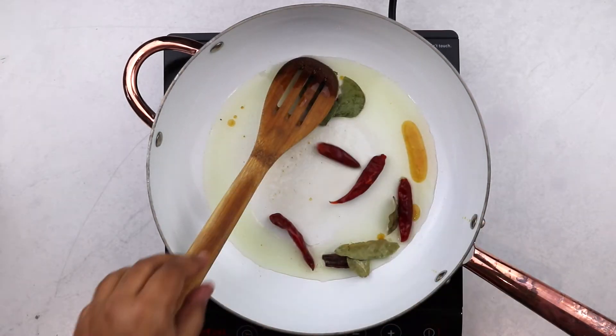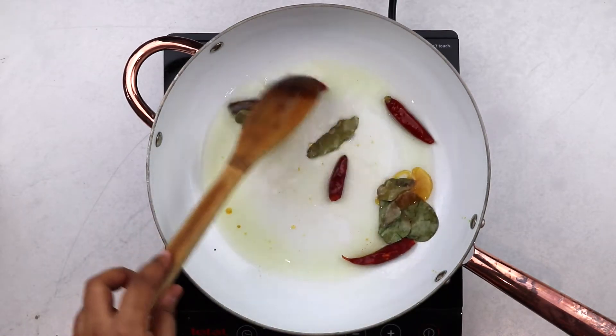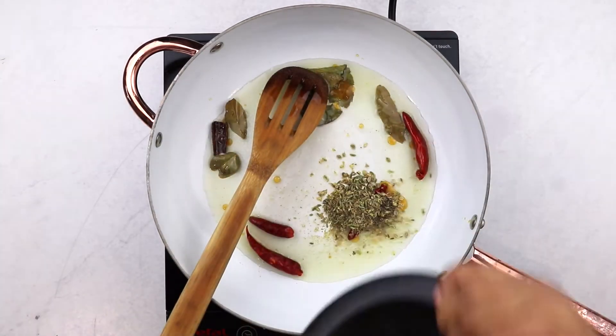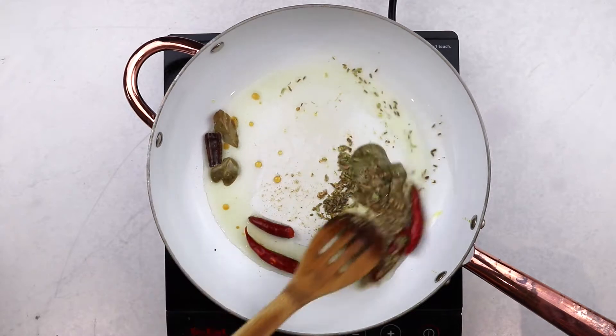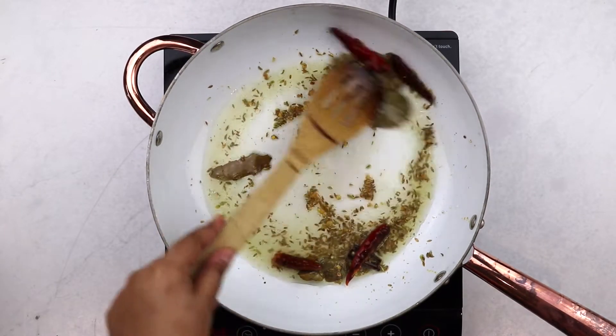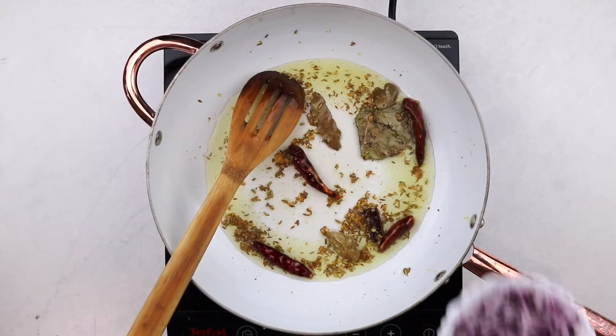Then add in your bay leaves, dry chilies, a stick of cinnamon, and fry until you can smell the lovely flavors in the air. Then add in your coarsely ground spices and fry everything until it's aromatic and golden. Whole spices have a tendency to burn, so make sure that your heat is on medium and keep a close eye on it — it should only take about a minute or so.